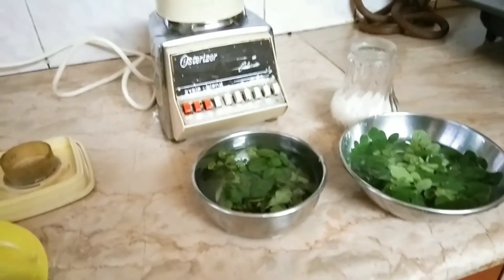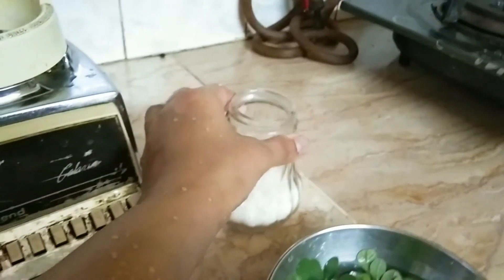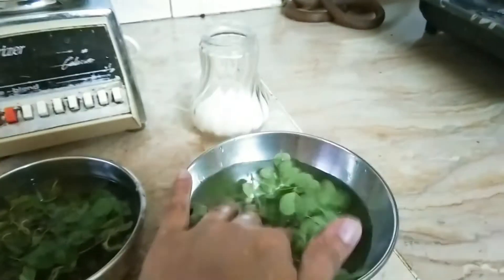Today I'm going to try a mint margarita healthy drink. We need for this recipe a few mint leaves, a few lemons, a pinch of salt, and some sugar if you want. But the twist is I'm adding some moringa leaves into it.